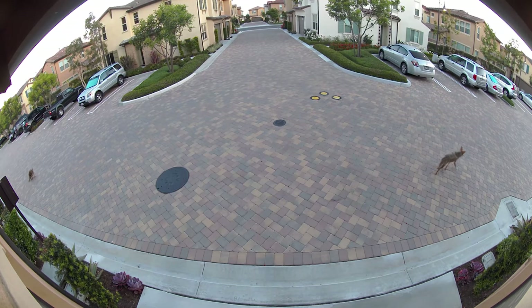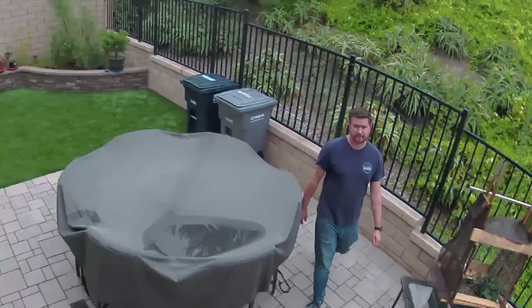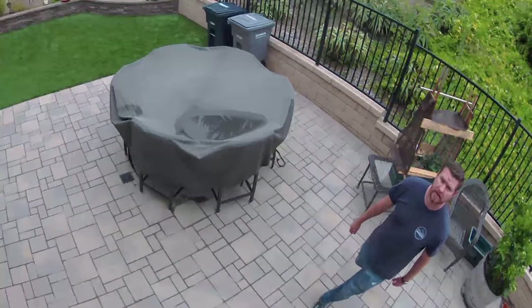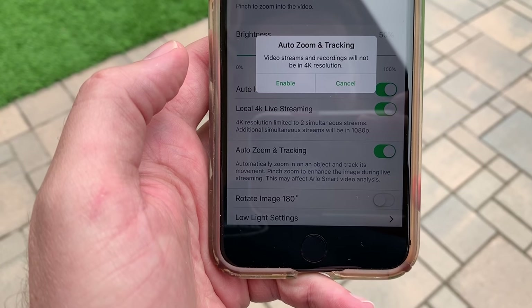How well does auto tracking work? It doesn't — I hate it. It jerks all over the place. It is better at detecting motion and zooming in on moving things than before, but it's still all over the place. One important thing to keep in mind: if you have auto tracking and zoom turned on, it disables the 4K feature, so you're only seeing footage in 1080p. For me, I would rather turn that feature off, keep it in 4K, and zoom in on whatever I want manually. Avoid that feature — it's not worth it.